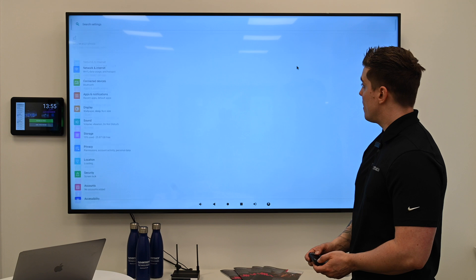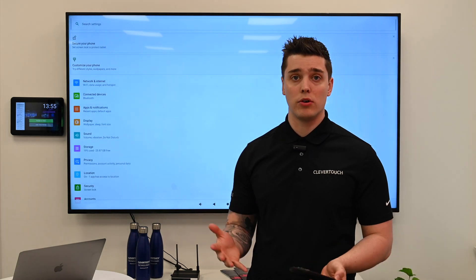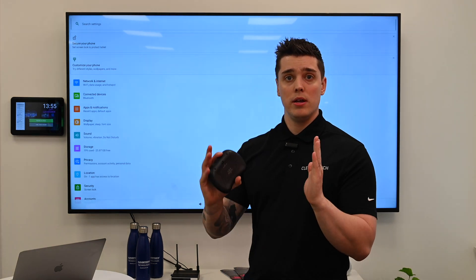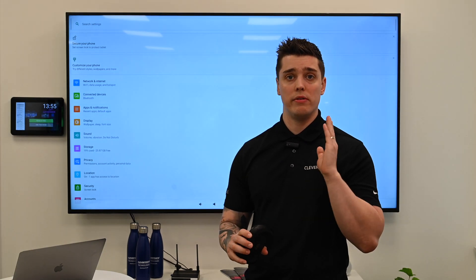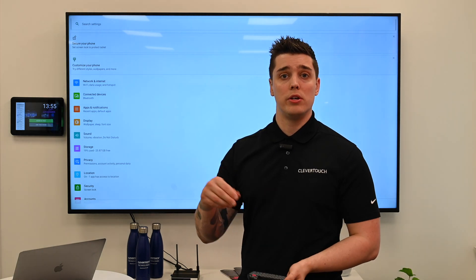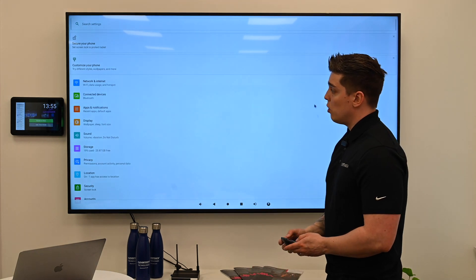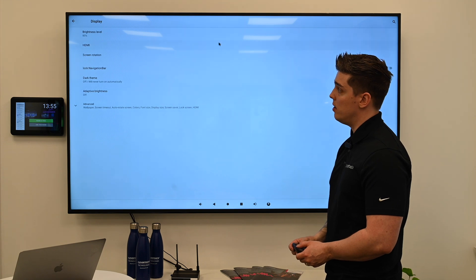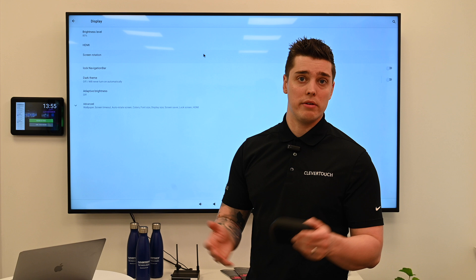We can then click that. Now, obviously this screen is in landscape so I don't need to do anything. But if you have got a screen in portrait, there's a couple of things you need to remember. The first thing: keep the screen in landscape orientation, even though you've installed it in portrait. Sounds counterintuitive — it's just the way the Pico player works. So keep that screen in landscape. What we're going to do is change the orientation of the Pico player itself. The way you do that is to scroll to Display, click on Display, then look at Screen Rotation — which allows you to rotate the screen to whichever way you want.